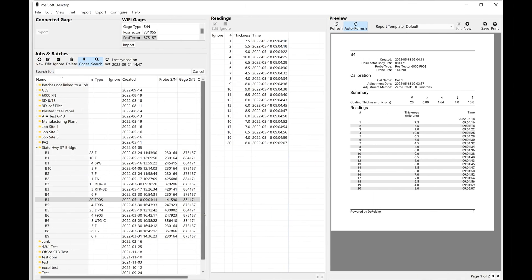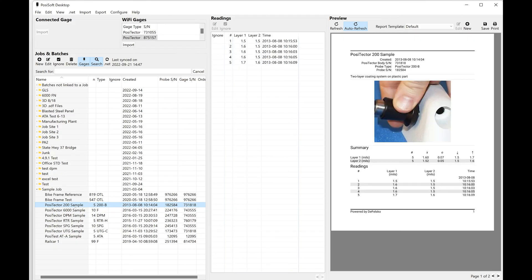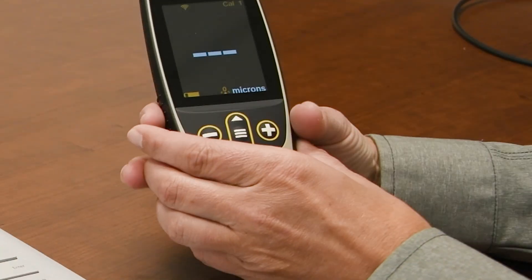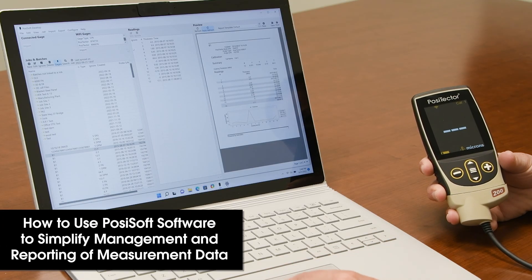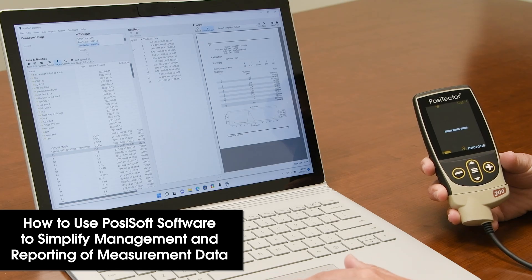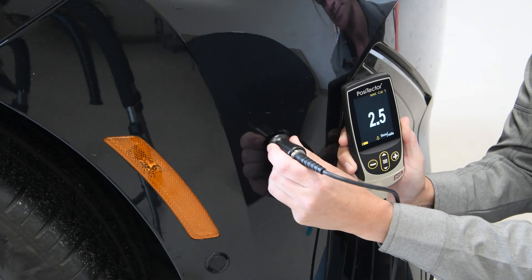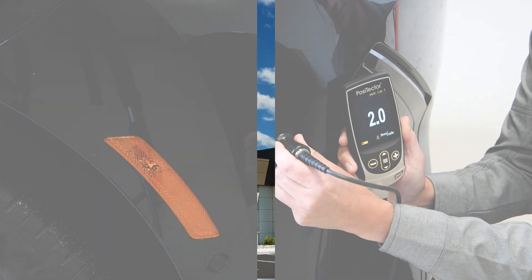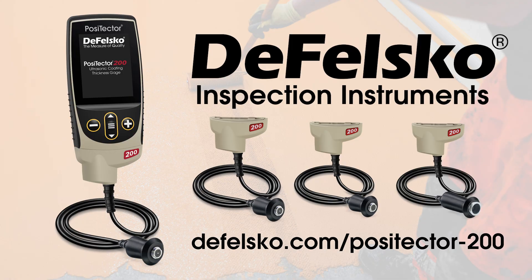Once measurements have been saved, PosiSoft software makes it easy to manage data from multiple probes and create professional, custom reports. Simply connect the USB cable or join the same Wi-Fi network as your computer, import your readings, and quickly save a PDF report. For almost 30 years, DeFelsko has been the leader in ultrasonic coating thickness measurement, manufacturing simple, durable, and accurate gauges. Backed by DeFelsko's renowned quality, customer service, and exceptional two-year warranty, the sixth-generation PosiTector 200 is the ideal choice for measuring coating thickness on non-metals.